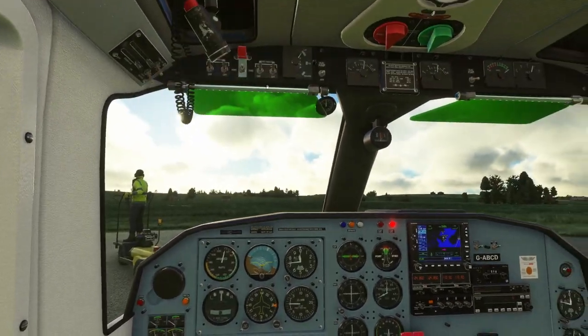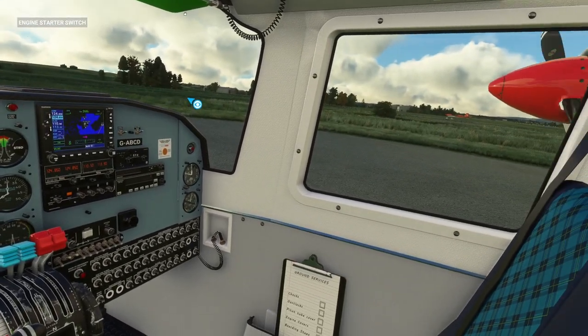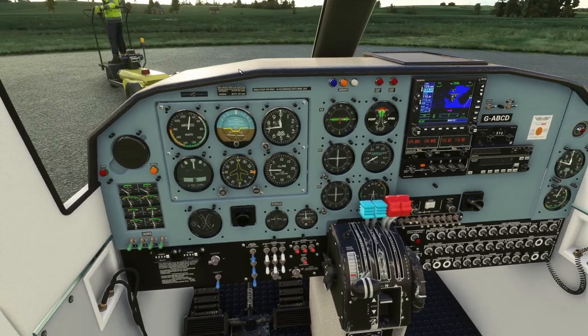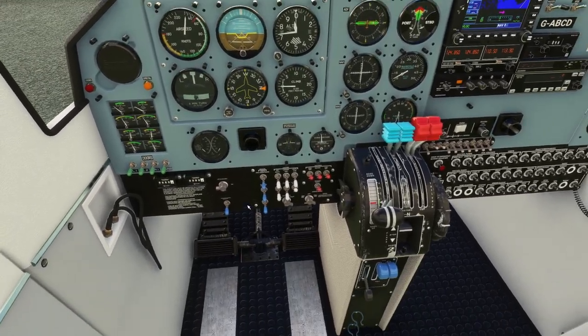We're going to remove all the chocks and pitot tube covers, engine covers, and boarding steps. Let's get our engines up, get our props up. Looks like we're good to go — external power on, port gen on. Let's get it going. All right, we've begun. Let's get our lights on.